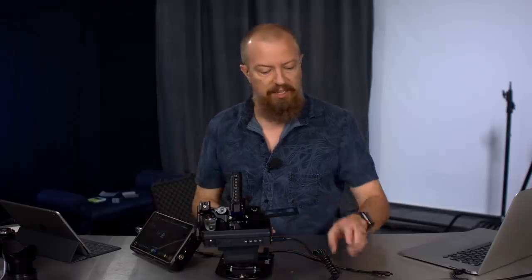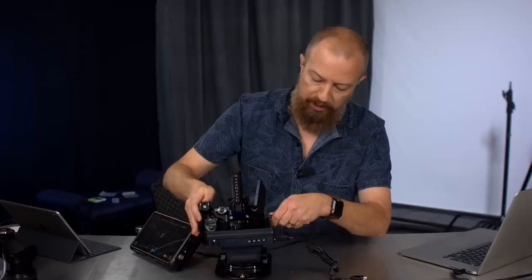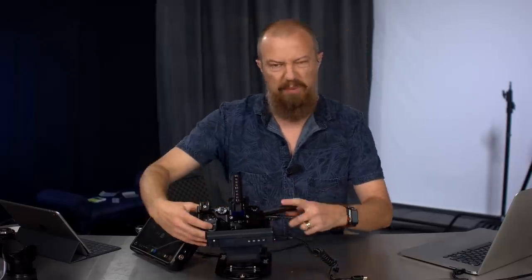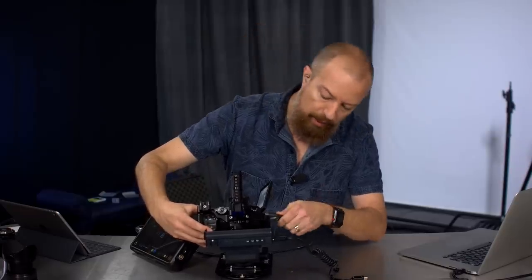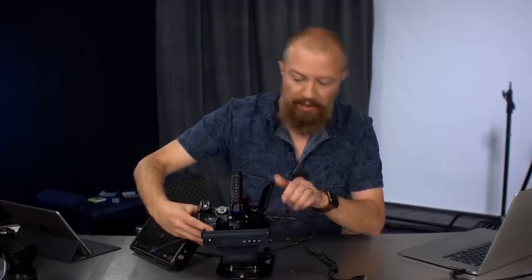If I wanted to record the 422 10-bit 60p, I would have to hook up an external box. So I'm going to take my recorder here and plug this thing in. That's plugged in now. Let me stop recording first. I'm going to plug this guy in — hello, HDMI port — plug that in. And let's go back to the top-down look.